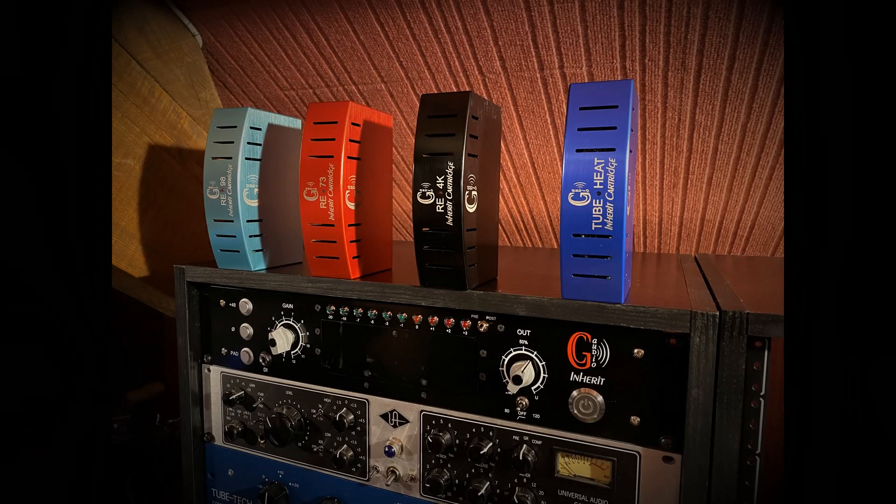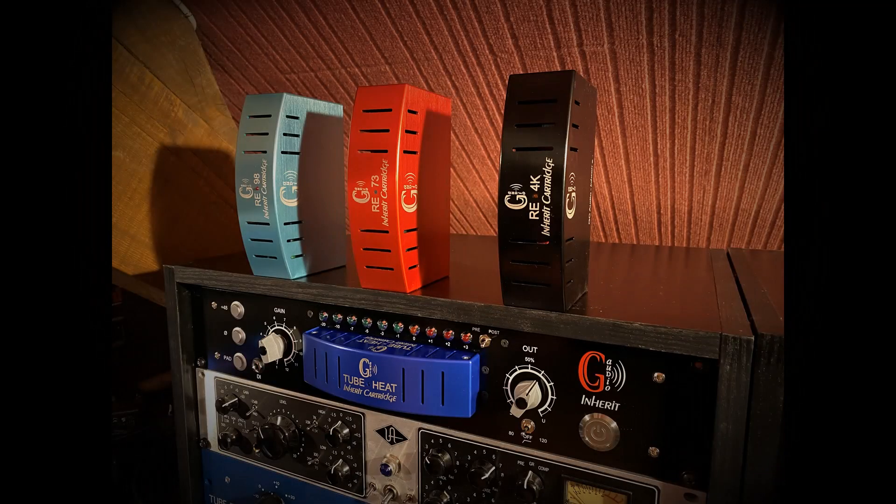Cartridges currently available are: RE73, Class A pre-amp, unbalancing and balancing by an original Carnhill transformer. RE98, Class A differential pre-amp, ultra-low noise discrete components, balancing by a Lundahl transformer. RE4K, unbalancing and balancing by an ultra-low noise operational amplifier.